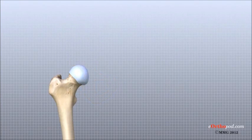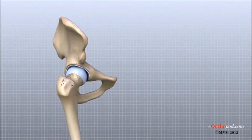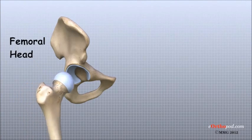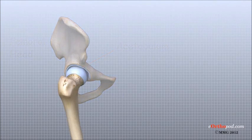The bones that form the hip are the femur, or the thigh bone, and the pelvis. The top end of the femur is shaped like a ball, called the femoral head. The femoral head fits into a round socket on the side of the pelvis called the acetabulum.